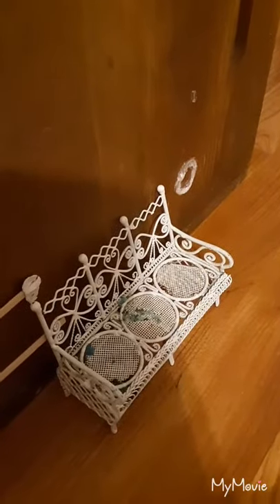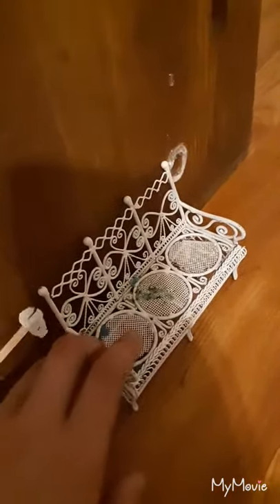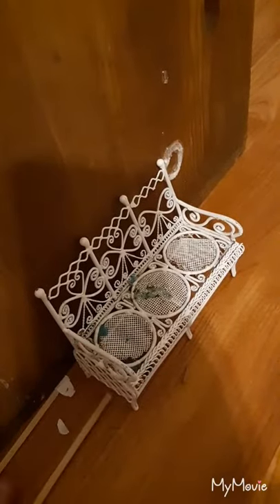Next to the arena we have the entrance to the stable. It's just a little metal bench that I have with some fencing.